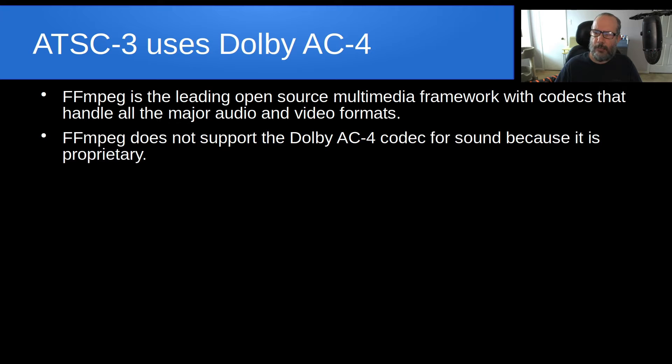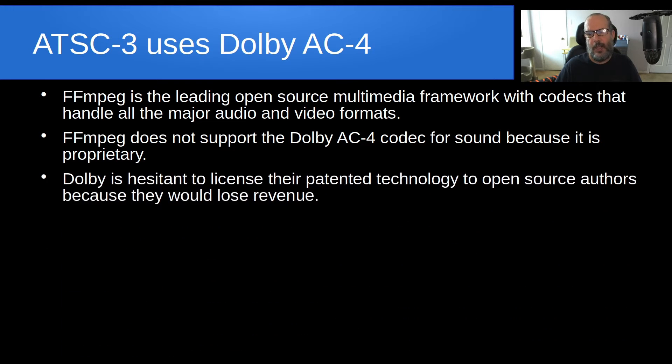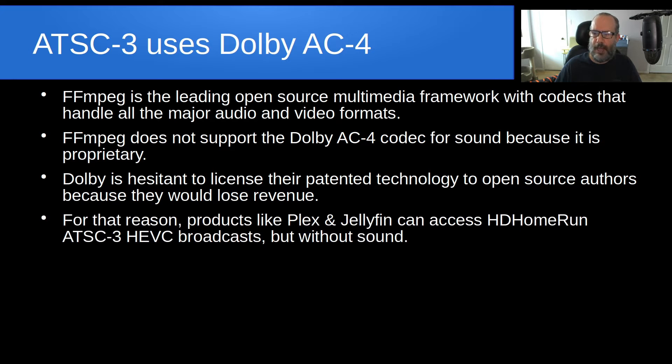FFMPEG does not support the Dolby AC4 codec for sound because it is proprietary. In the past, FFMPEG has not supported other codecs, and eventually either those codecs are opened up to become open-source, or the codec gets reverse-engineered. Dolby is hesitant to license their patented technology to open-source authors because they would lose a lot of revenue. For that reason, products like Plex and Jellyfin can access HD Home Run ATSC3 HEVC broadcast, but they do so without receiving any sound.